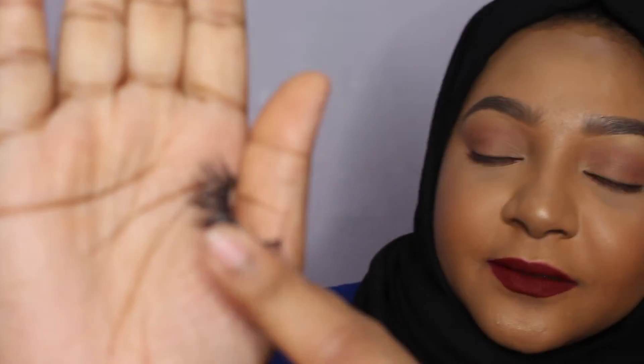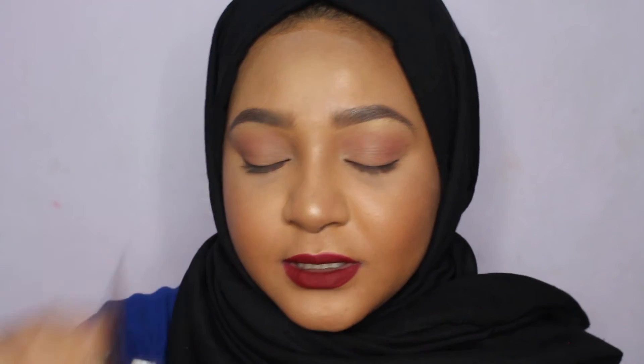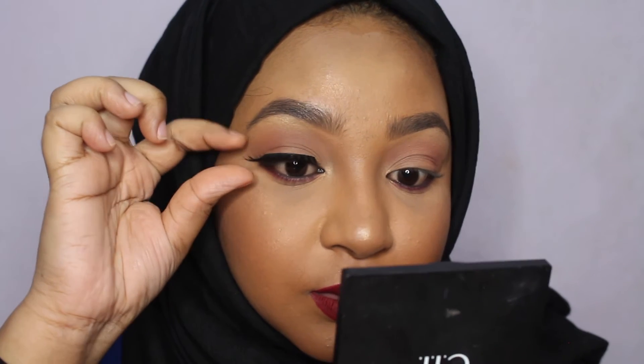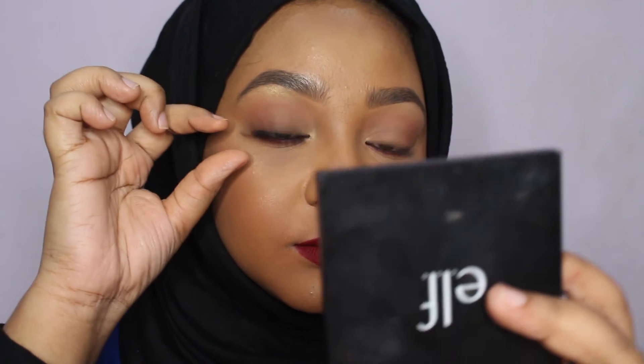Where you want to cut is the outside part where your eyelashes are too long, on this side. When you cut, you cut a little bit at a time — you don't want to cut a huge chunk and then have to resize all over again. I'm gonna cut just a little bit, about two to four strands, since I have pretty big eyes. After cutting, size it again to make sure it's perfect for your eyes.